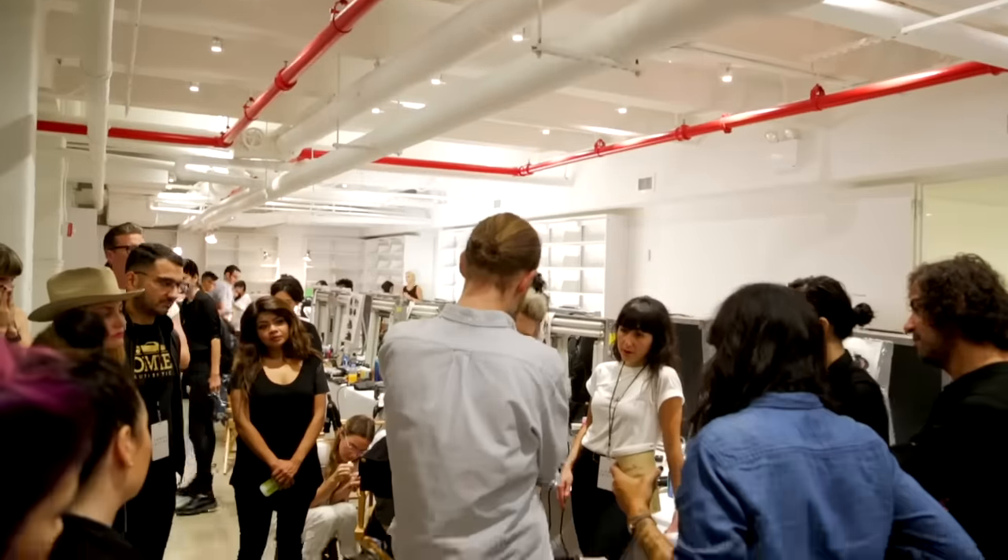Hi, my name is Alan Wood and we're backstage at Tanya Taylor's Spring Summer 2016 show with Bumble and Bumble.